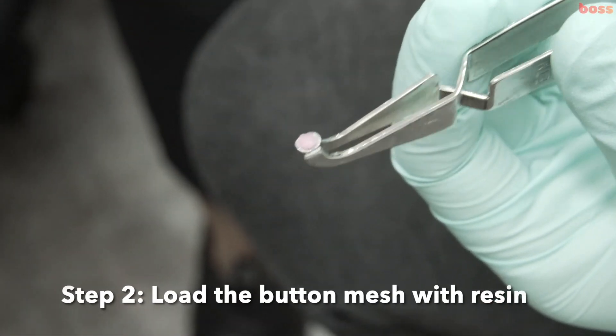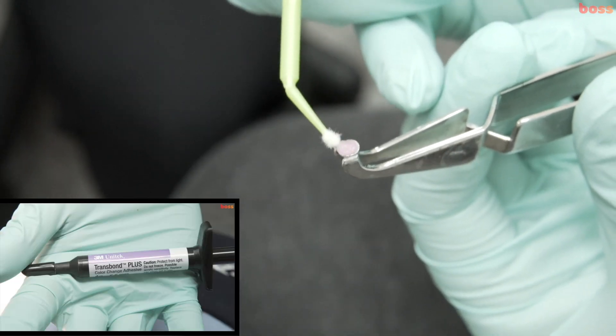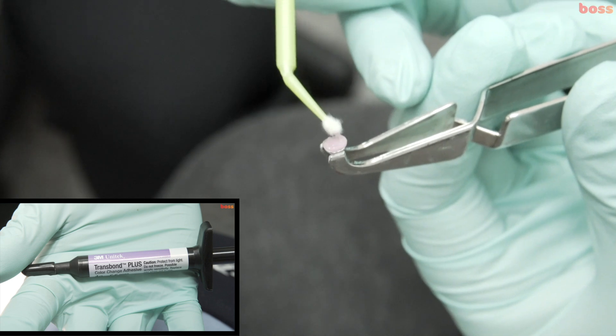You want to cover the entire base of the button with composite. Sometimes you can dab a tiny bit of bond, but please don't make it too liquidy.